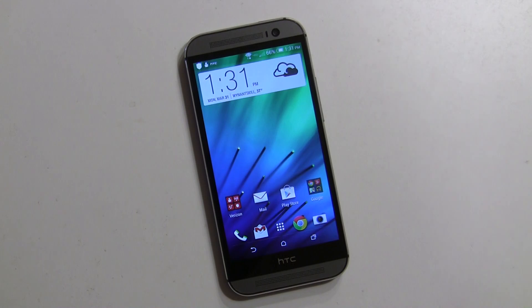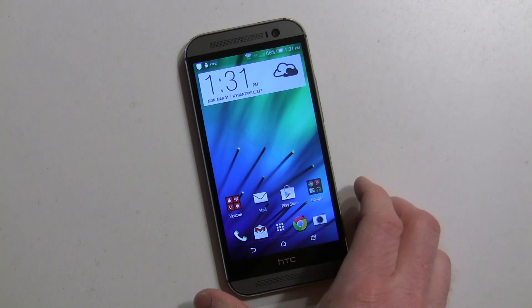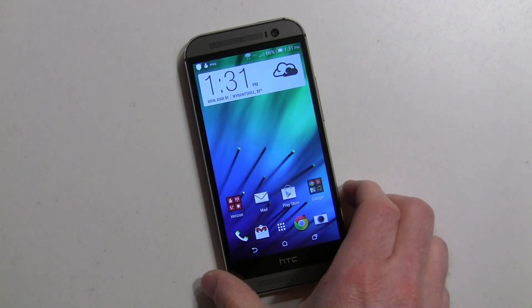Hey everybody, it's Rob Nazarian with Talk Android and we're here with the HTC One M8, going through a lot of different guides on the phone. We just did our full Sense 6 walkthrough, and now this is the BlinkFeed guide.